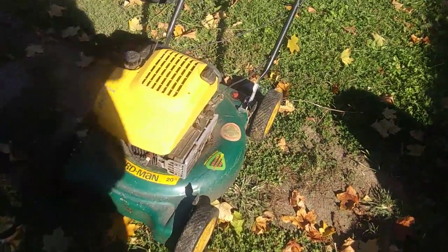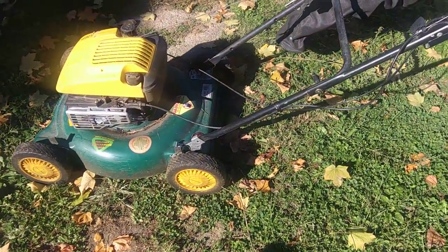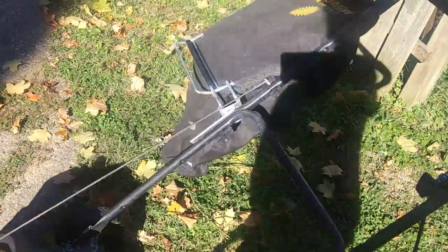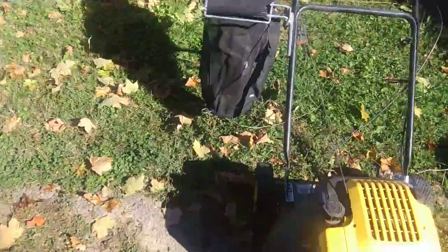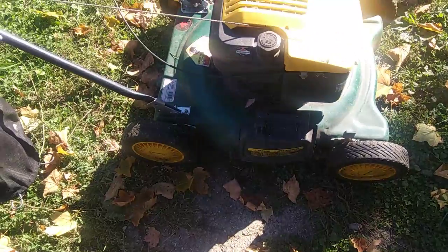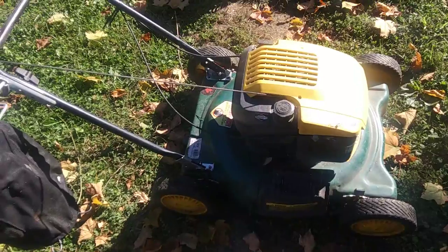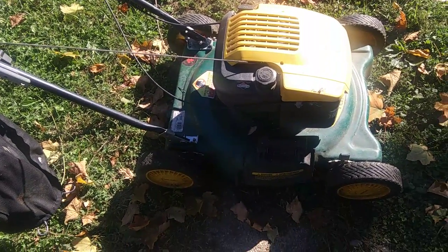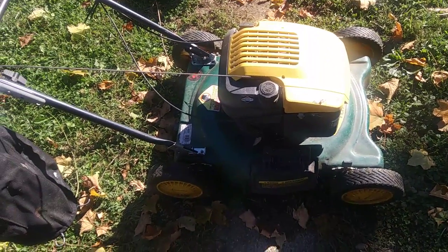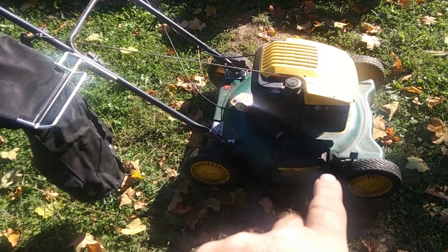I think it runs great. It's lightweight, but I've been looking for the attachment — the piece that hooks down here so you can hook the bag to it. I've not been able to find it.